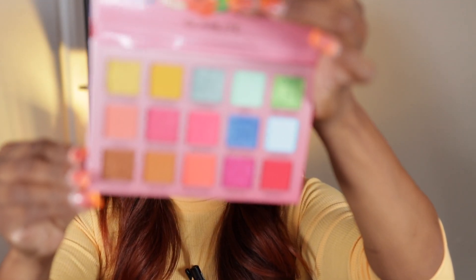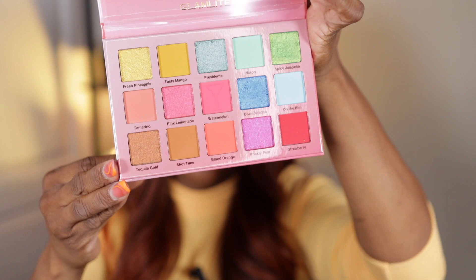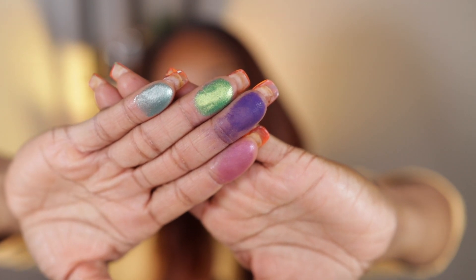I don't know why I got this one, honestly, because it doesn't really pull me in — but I probably got it because it was on sale. I'm going to swatch the lime green light shade and two glittery shades, and also this turquoise light shade. We want to see what the glitters are like.